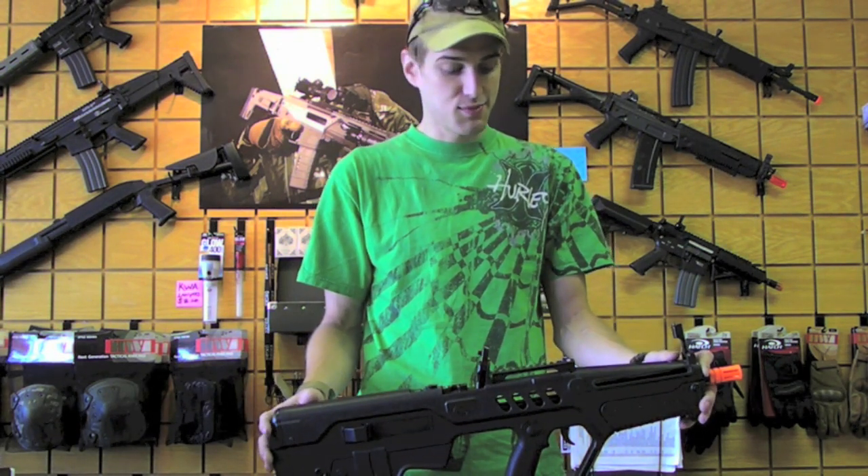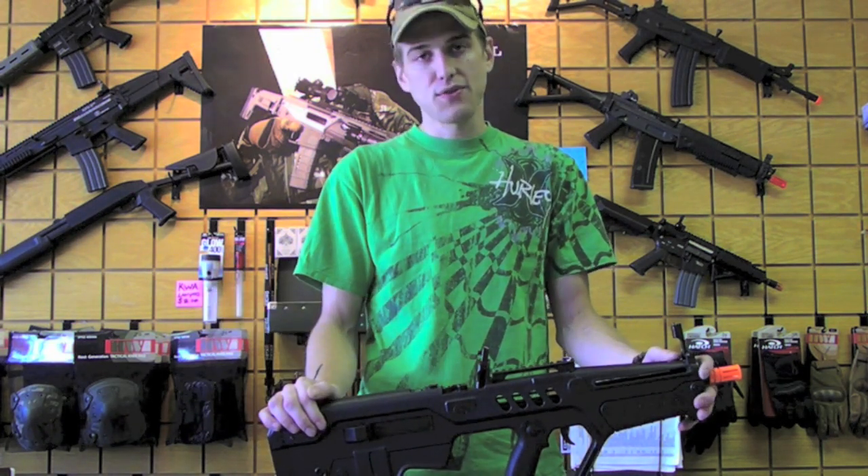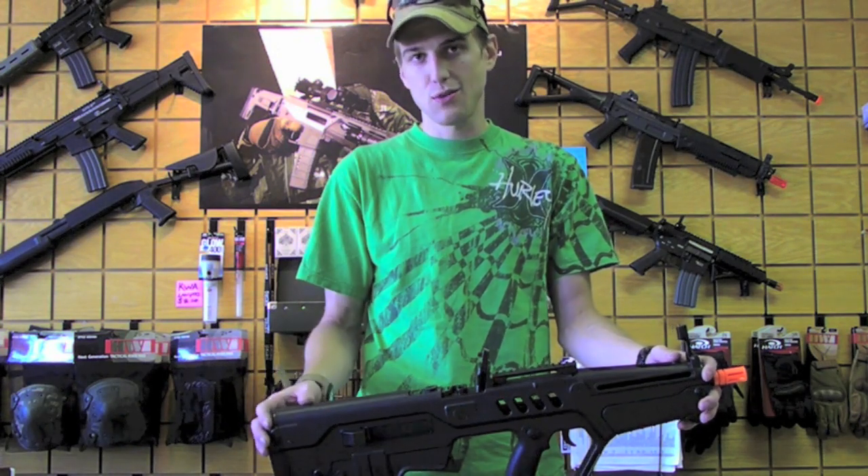Like I was saying, you've got your quick change spring guide in the back, so you can drop something weaker in there if you'd like to be CQB legal, or you can put something a little bit stiffer in there so you're right around 400. Completely up to you.